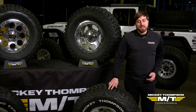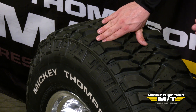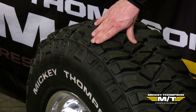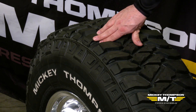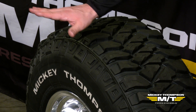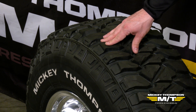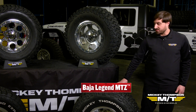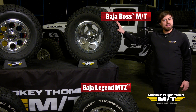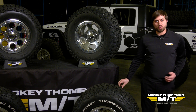The idea behind mud scoops is that as mud hits the mud scoop, an air pocket creates a void or open space between the mud and the rubber of the tire. As the tire is churning and moving, that air pocket helps to push mud away from the face of the tread, helping the tire keep performing through any mud or muck it encounters. You'll find mud scoops on our mud terrain tires like the Baja Legend MTZ and the Baja Boss MT, and also our extreme tires the Baja Pro X and Baja Pro XS.